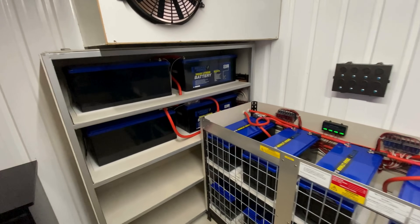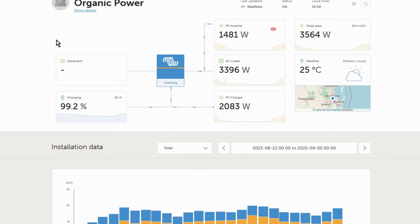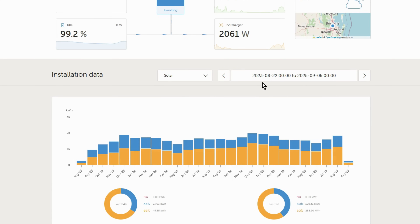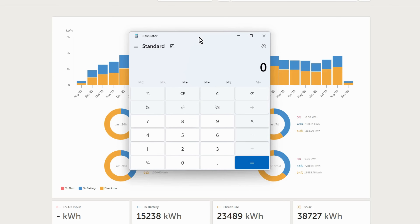Should be a good boost to the system. Before we get started with the battery upgrade, I'll give you a quick rundown on how the system's been performing over the last two years. Scrolling through the data, it shows the total solar to battery and direct use is 38,727 kilowatt hours. Times by how much we pay for power here — 34 cents a kilowatt hour.